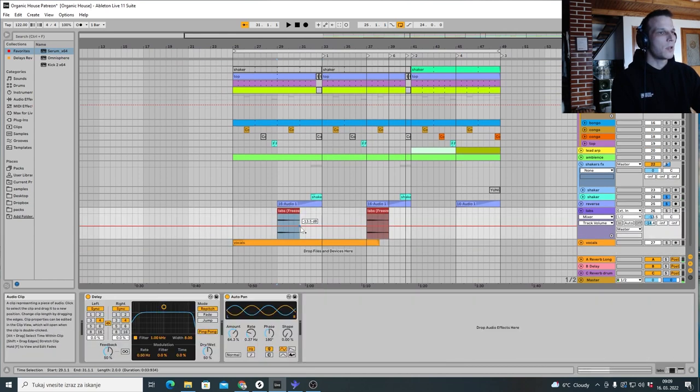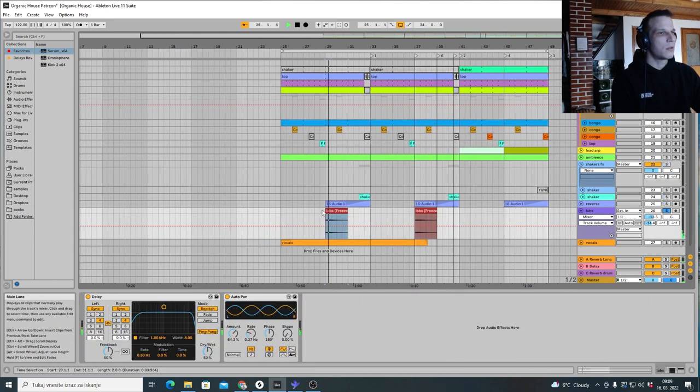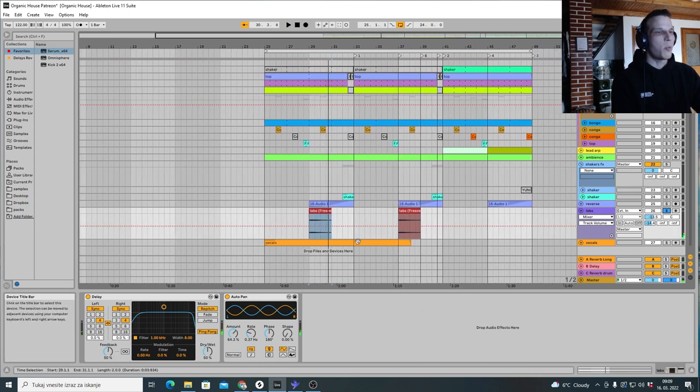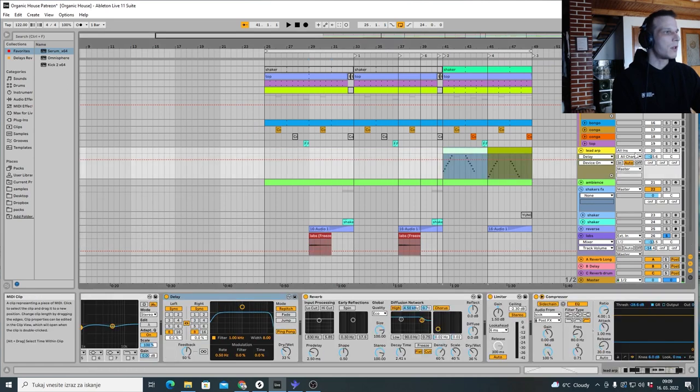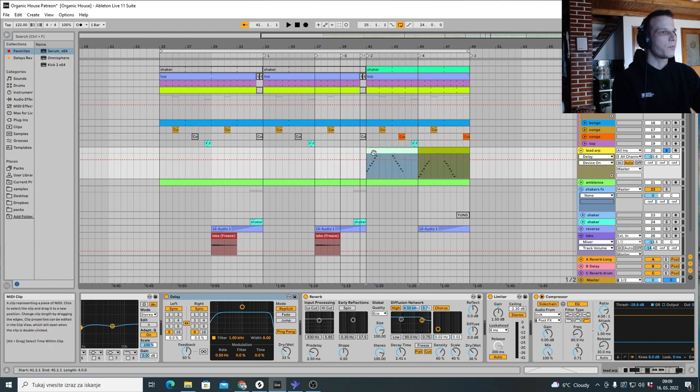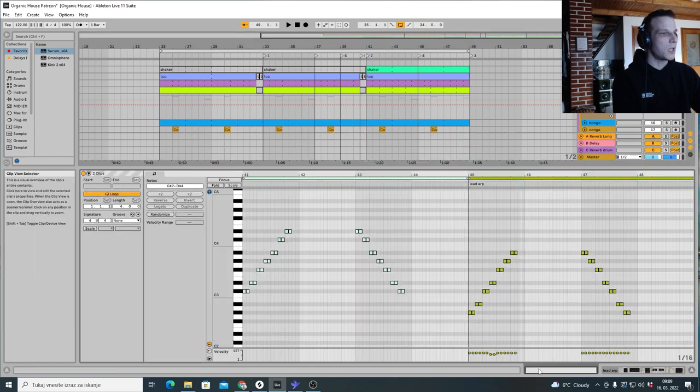We also have some labs sounds. I added autopan to make it go left and right, plus a delay. Then for the last part we have the lead arpeggio — let's hear it and look at the MIDI clips.